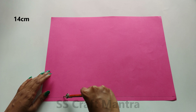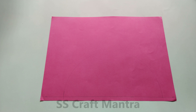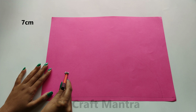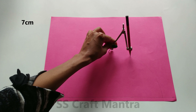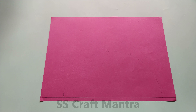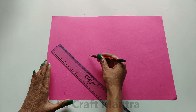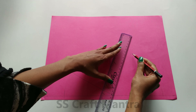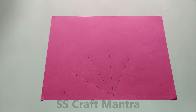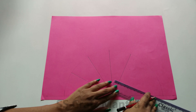For making this type of pyramid box with a lid, draw a semi-circle by using a compass. Mark an arc at 7 cm and draw 4 arcs as shown. With the help of a scale, draw a line and join the marked points. Draw a flap of 2 cm.